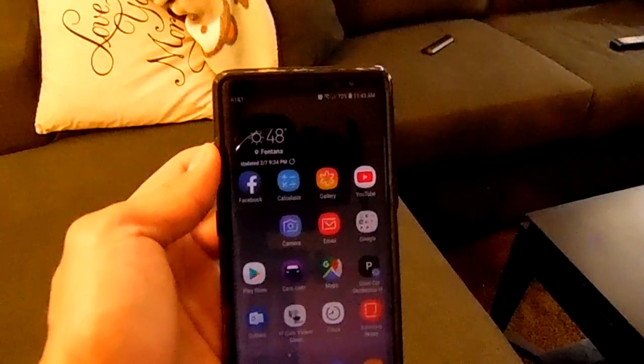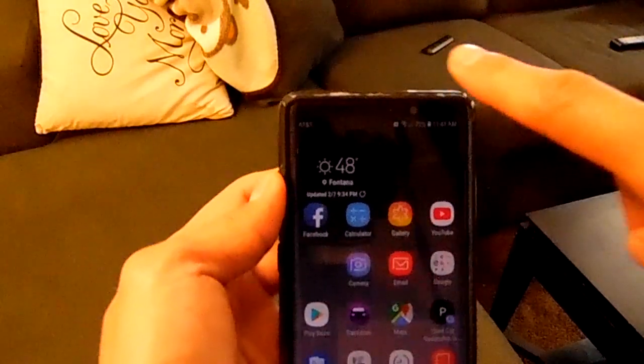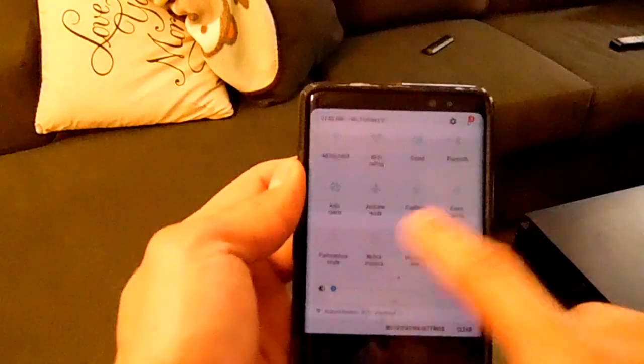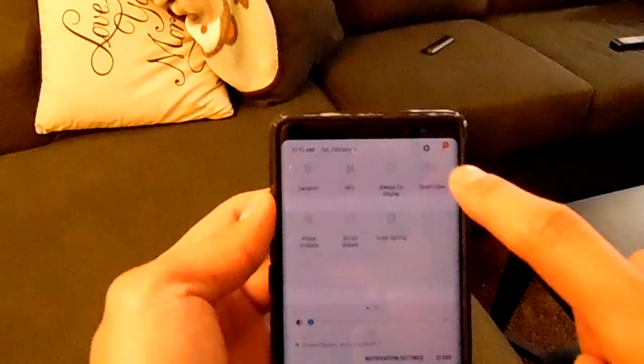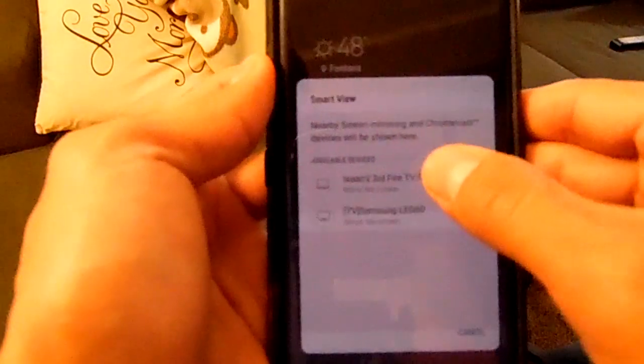Today we're going to be using a Samsung Note 8. Most Samsung devices are going to be very similar. So we are going to swipe down and we are going to find Smart View. We're going to go ahead and click on that. Then here it'll say Isaac's third fire stick. We're going to click on that.